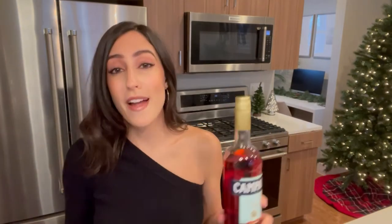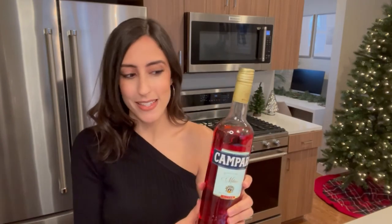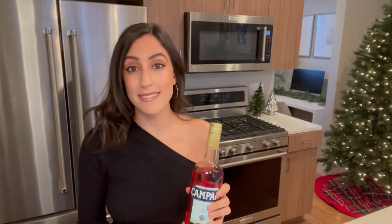Fun fact: Campari originated in Italy in 1860 and was originally produced using carmine dye to give it that beautiful robust color. Carmine dye used to be made using cochineal, which is basically ground-up tiny little spiny insects. The fact that a pandemic didn't stem from that practice is a miracle. Campari is now made with artificial food coloring, so I guess that means it's vegan.